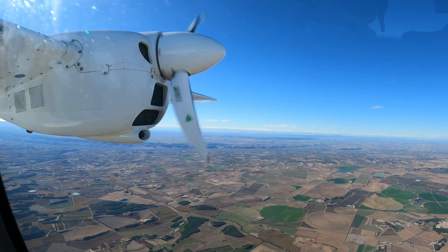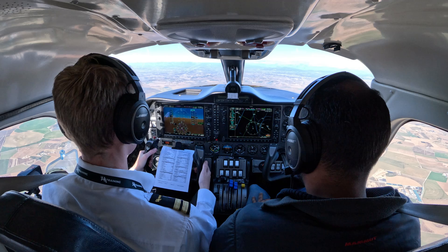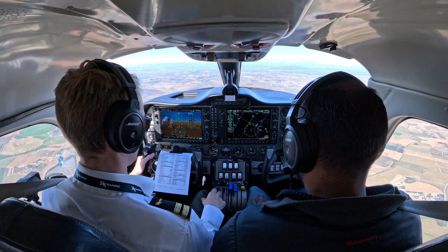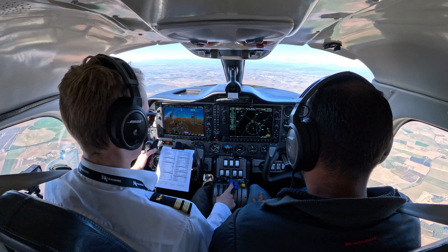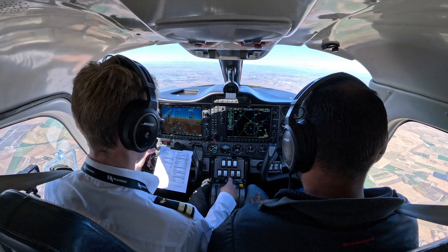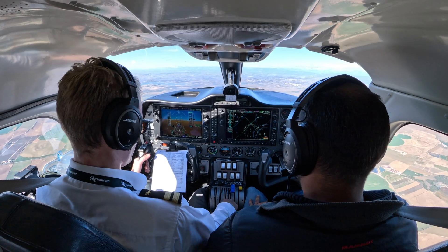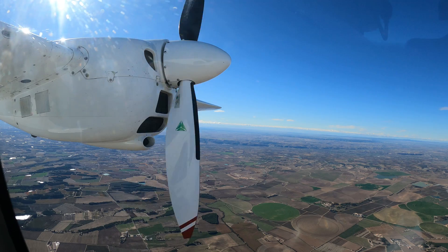So in that case, we feather. Confirm throttle, left engine confirm. Confirm. Idle. Throttle idle. Left engine, feather confirm. Confirm. Is this feather? Yeah. Feathered.